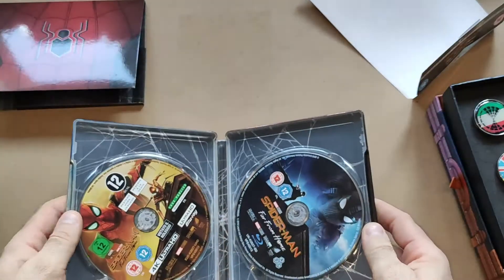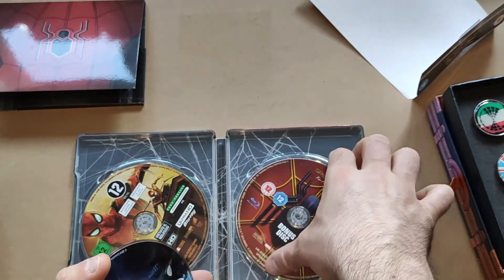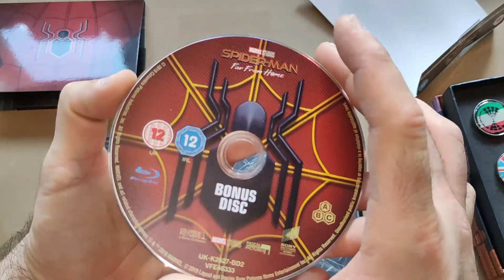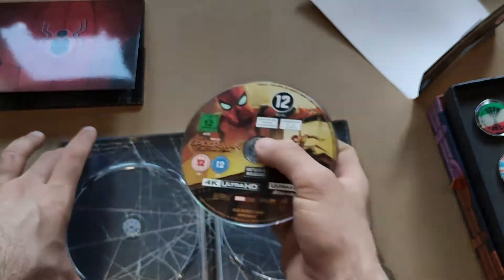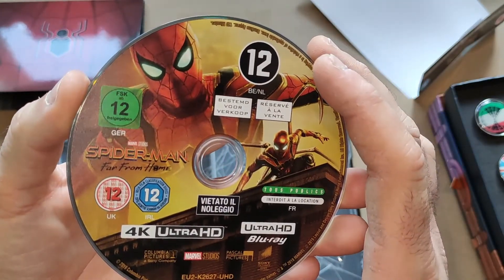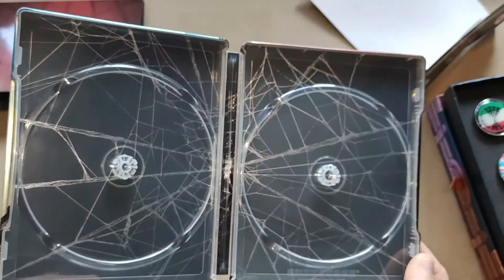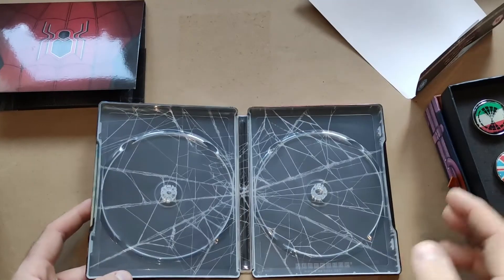Opening it up, there are actually three discs: the Blu-ray of the movie, a bonus disc with special features, and the 4K disc — very nice. On the inside though, it's probably the poorest out of the lot — it's just a spider's web design, could have been a little more inventive. Still, it's not too bad, better than being plain.